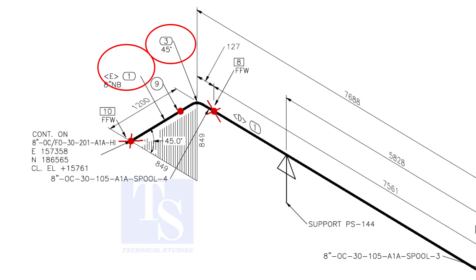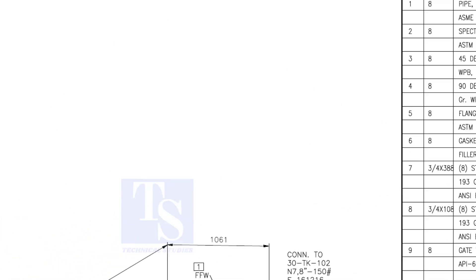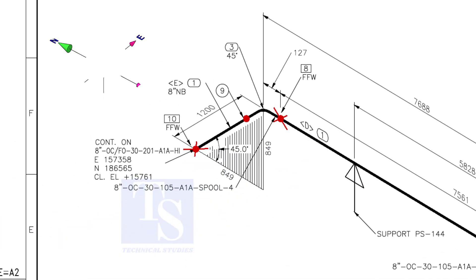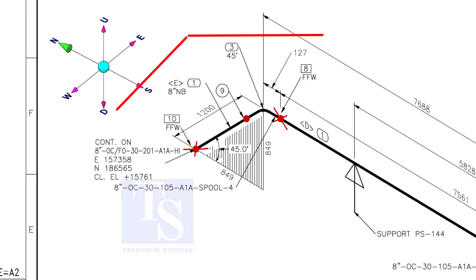We know item number 1 is 8-inch pipe and item number 3 is a 45-degree elbow. Let us confirm in the material list. As per the list, item number 1 is 8-inch bevel end schedule 20 seamless pipe. Item number 3 is 45-degree long radius butt weld schedule 20 elbow. As per the drawing, the pipe goes to the north and bends 45-degree in the down direction.